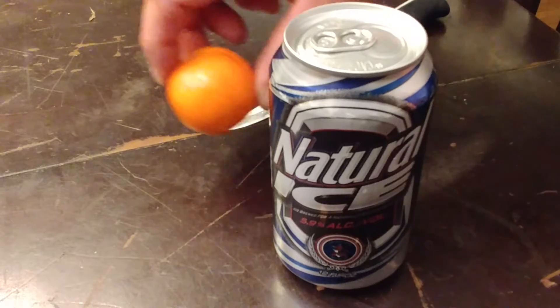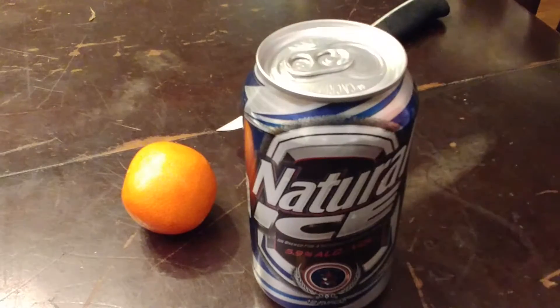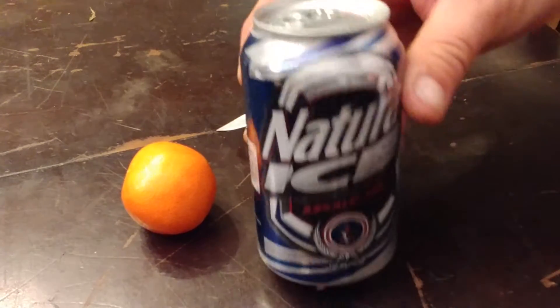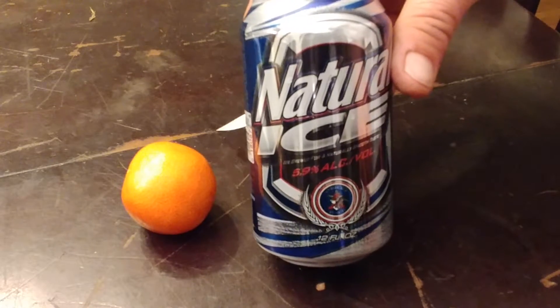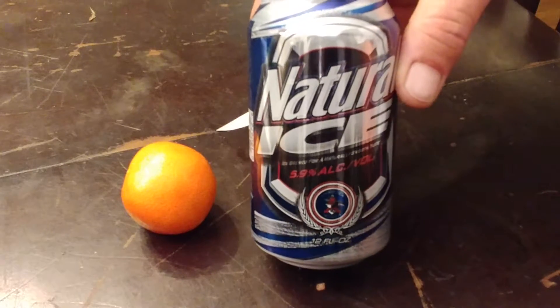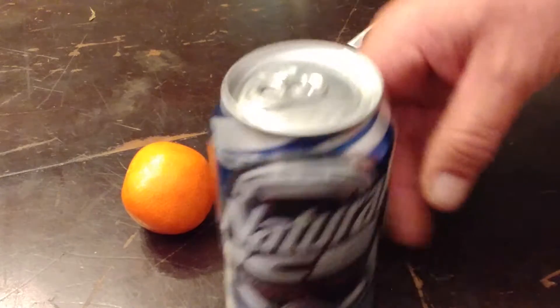Hey YouTube, it's your boy Ryan again and I'm going to show you guys how to make the perfect Natty Ice drink. This cheap beer happens to be 130 calories — basically the least calories of any beer across the charts. Personally it doesn't leave me bloated, love this beer.